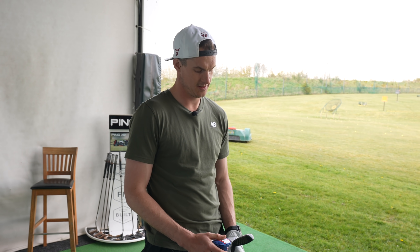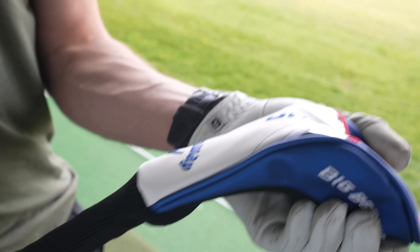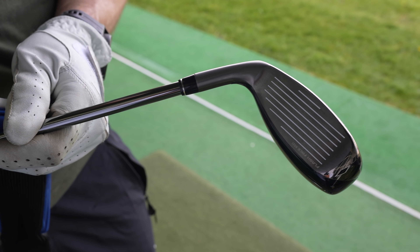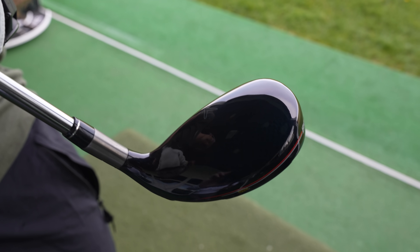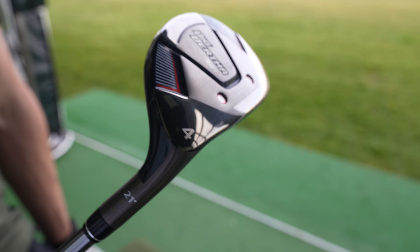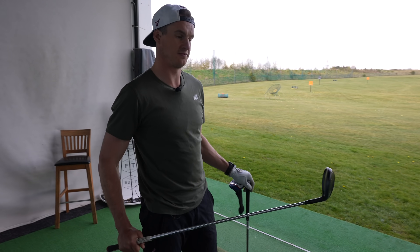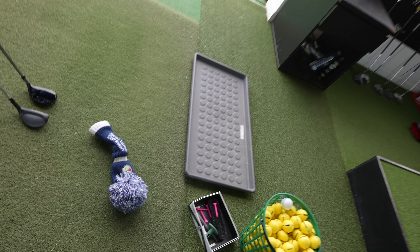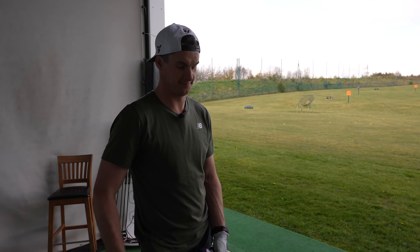Do you want to reveal what we're going to test today? It's got plenty of offset on it — it's the Callaway Big Bertha B21, and it's a four hybrid, which is actually exactly the same loft as what's down there.